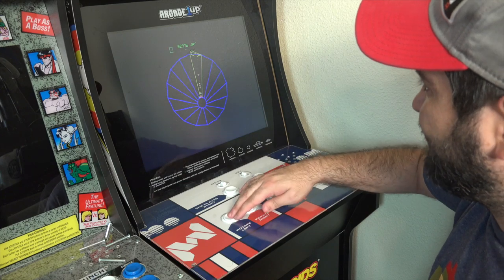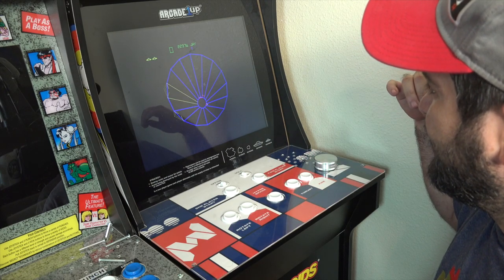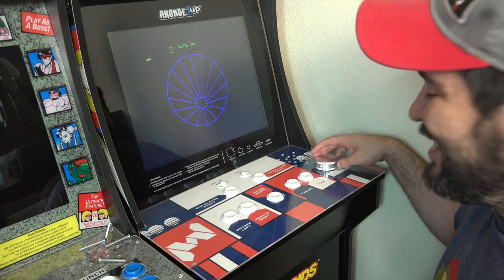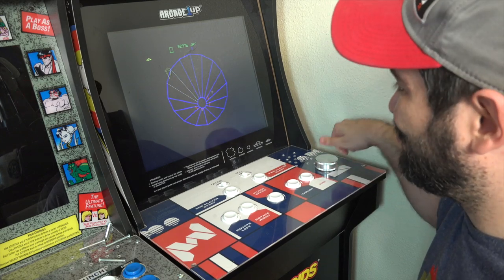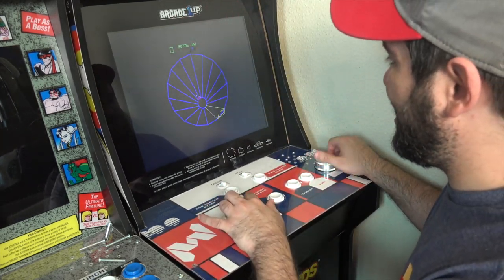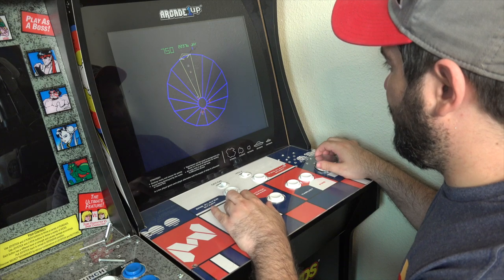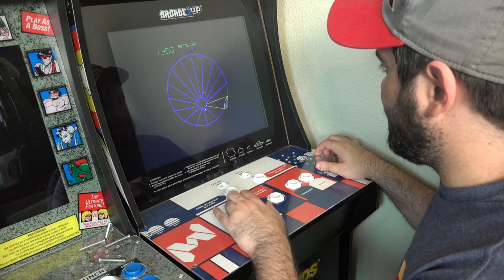Let me start the game — and look at that, that is a night and day difference! Remember it wouldn't even spin before — now it's spinning freely with just one flick. So now it's time to play Tempest the right way. And all it took was just unscrewing the old one and screwing the new one in its place.